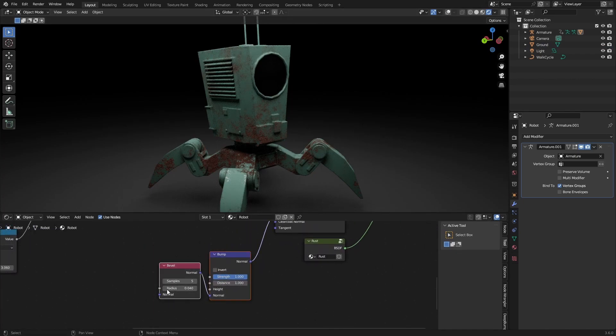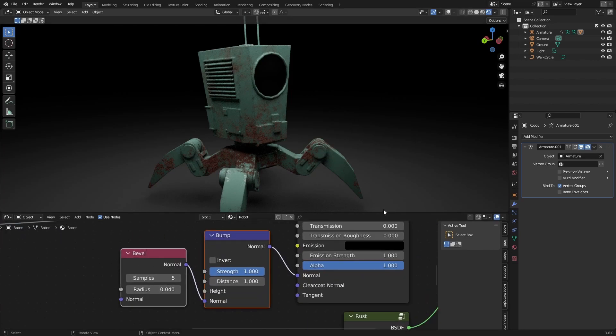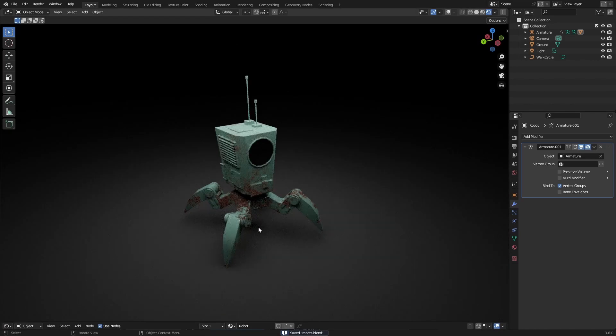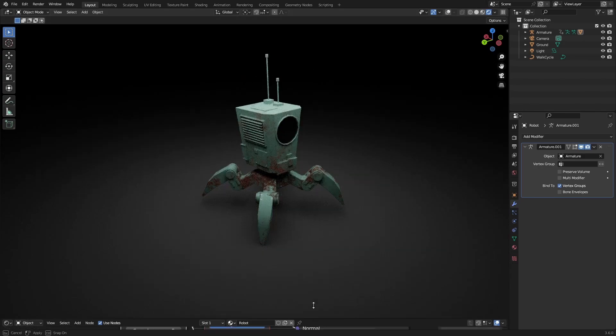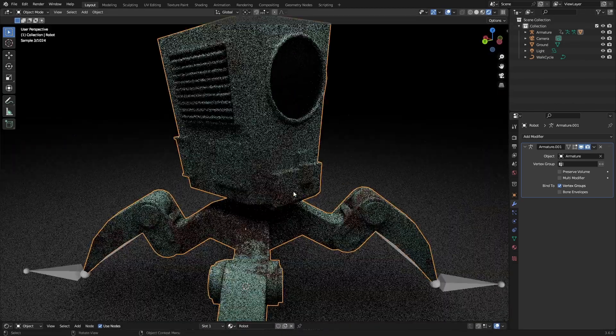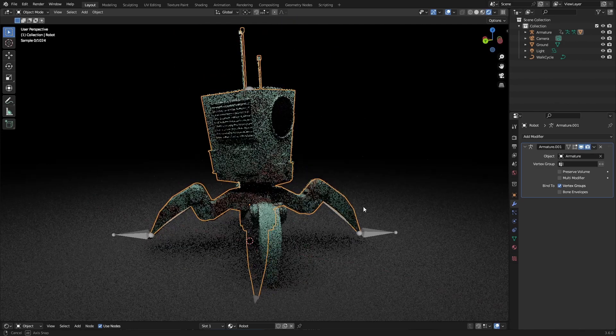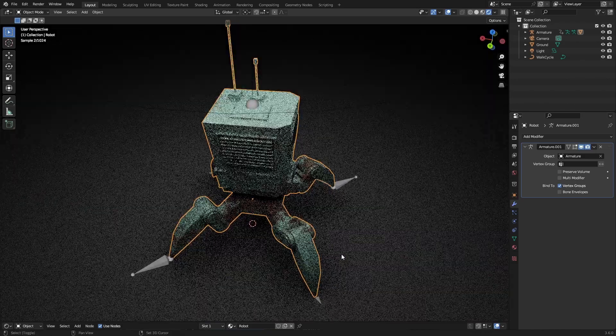If you're following along with this tutorial series, make sure you add this bump and bevel as well. But of course this model will be available on my monthly support page so you can just look at it there. For the textures, the first thing we need to do is UV unwrap this, but first I want to show you why it's important that we texture instead of actually using the material.